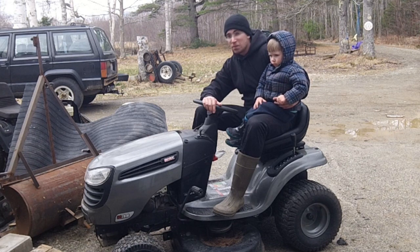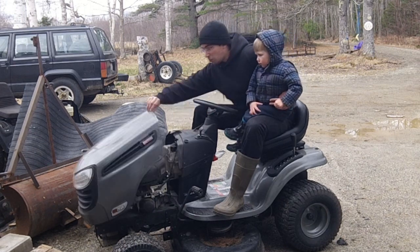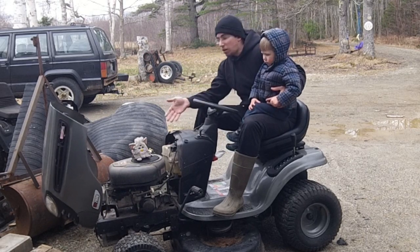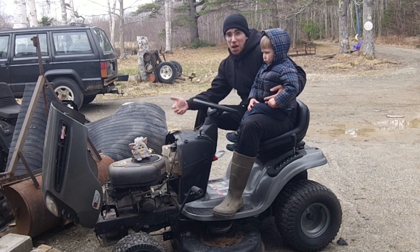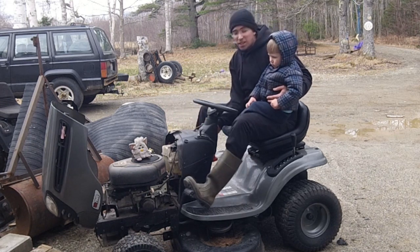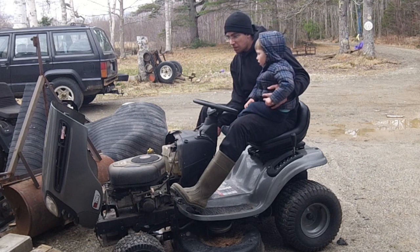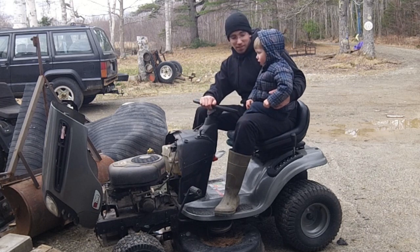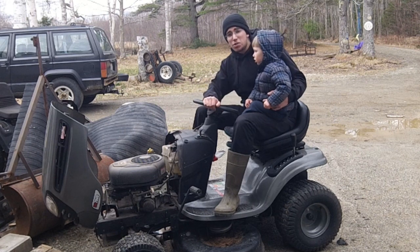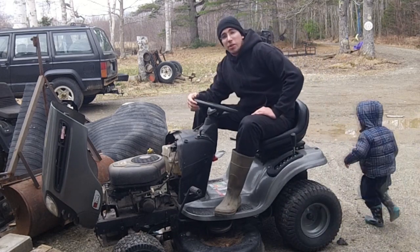Unfortunately when you end up letting a machine like this sit, they tend to end up getting rodents in the engine bay, and then the rodents end up making nests underneath the engine shroud. It overheats, you snap a connecting rod, and next thing you know it sounds bad. That's why we're doing the engine swap videos that'll be coming up soon, and we'll get started with our unboxing.